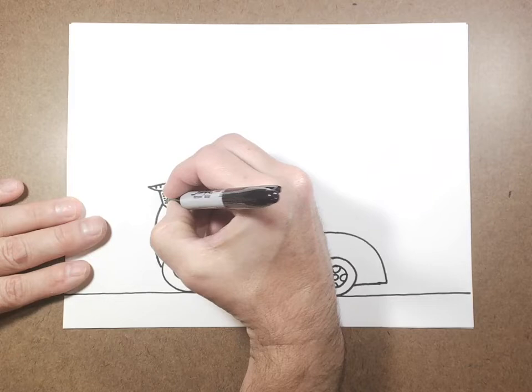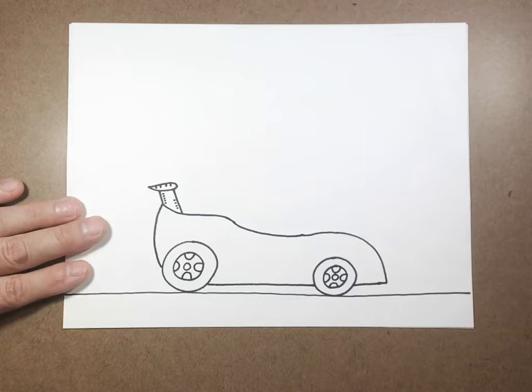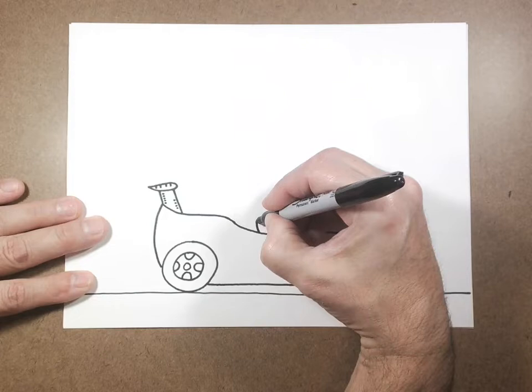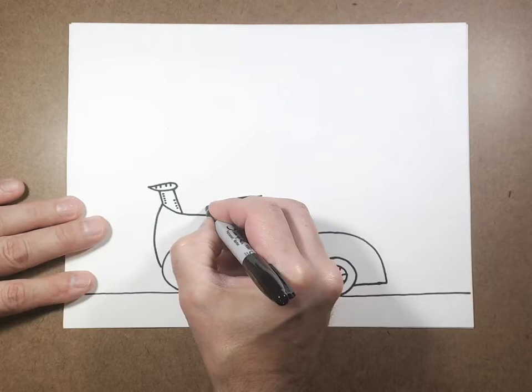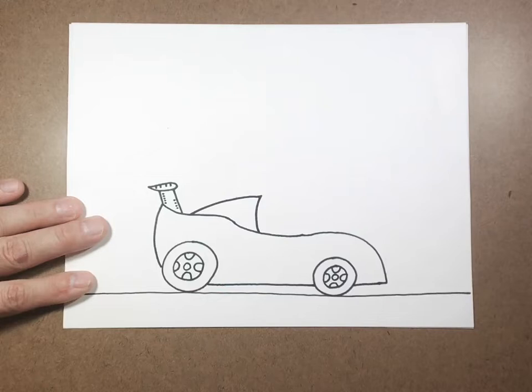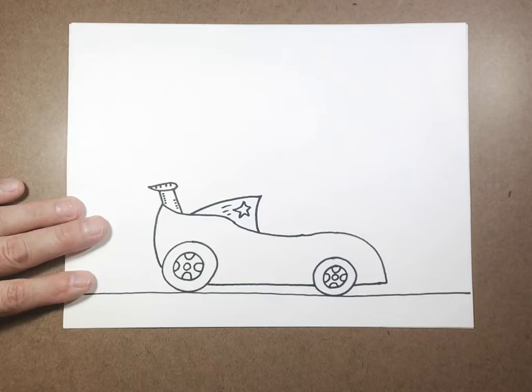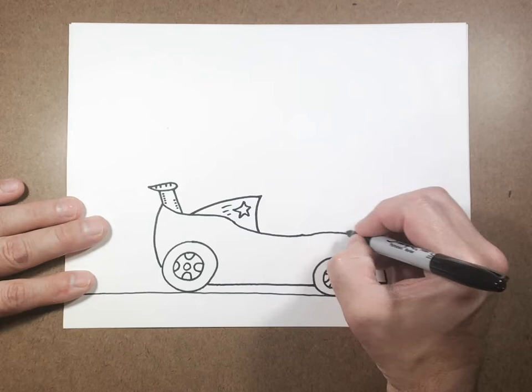Now we're going to go about not quite halfway in this curved line but somewhere right about here — I'm going to draw a curved line that goes up and then curve it back down. That's kind of the back of where they sit. I'm going to add just a cool little design on it — you can put whatever you want. I'm just putting a little star on it, but you can put anything: a number you like or your initial.